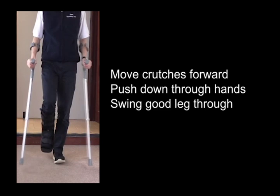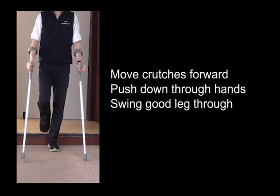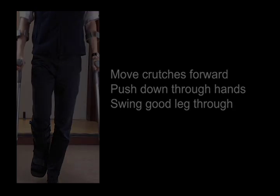move the crutches a short distance in front of you, press down firmly through your hands and swing the unaffected leg through. Your foot should end up in front of the crutches.